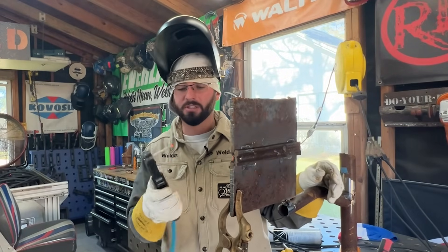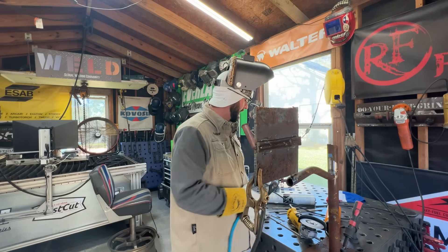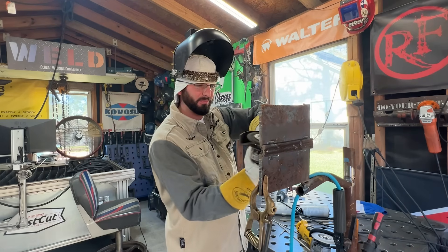I'm probably welding a little faster than I normally would — I don't usually make it in one rod, I usually have a tie-in somewhere. No arc blow.